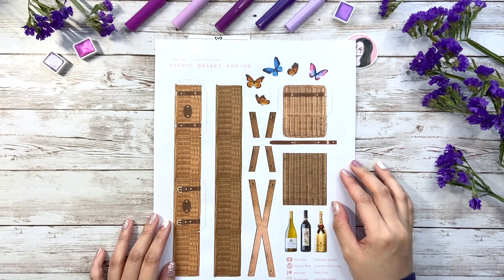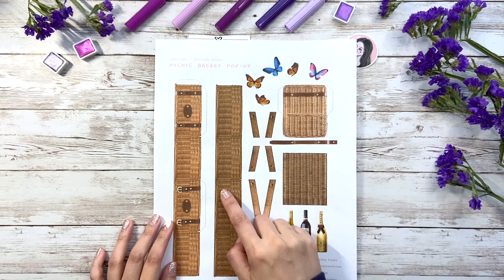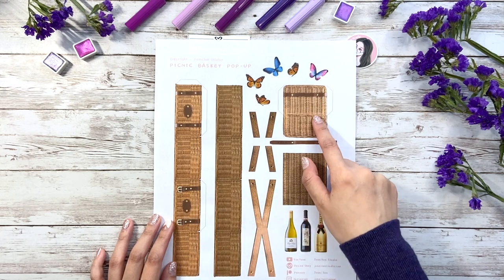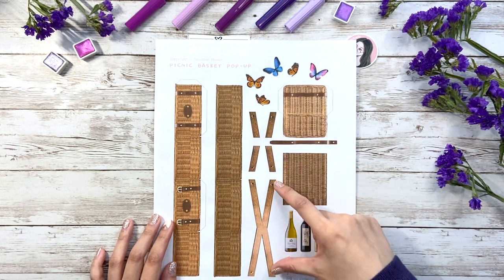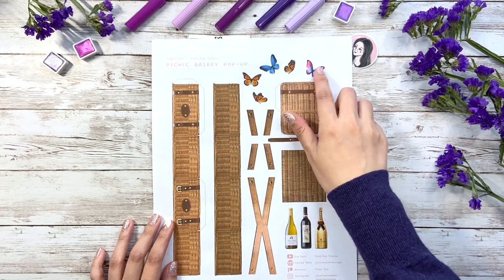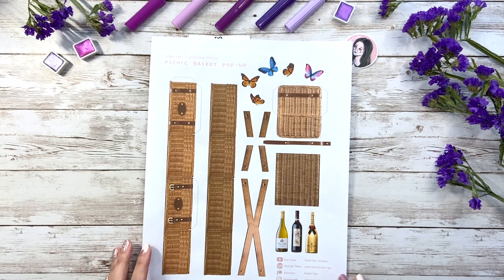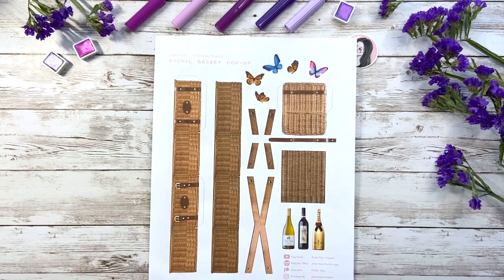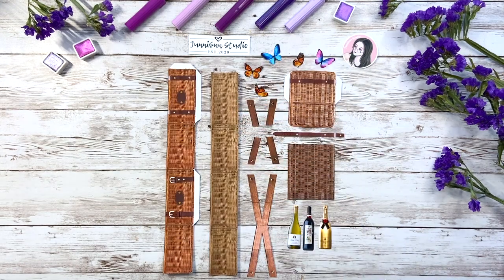But if you wanted to make your own version, here's what I added on: the inside of the basket walls, a bottom piece so you won't see the white surface while opening it, four support pieces for the handle part, a belt to lock the cap, plus some butter flowers and wines. It may look a little bit complicated but trust me, if you understand how my last pop-up mechanic works, this one will be a piece of cake for you.